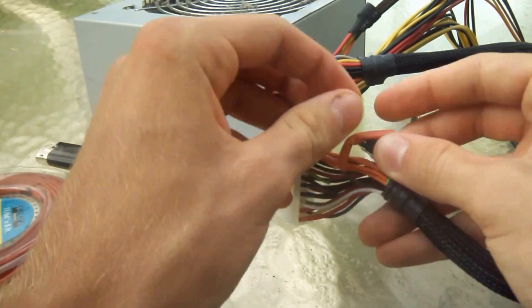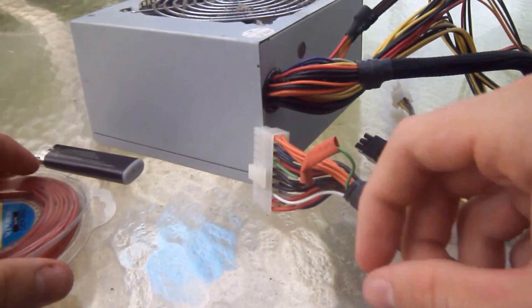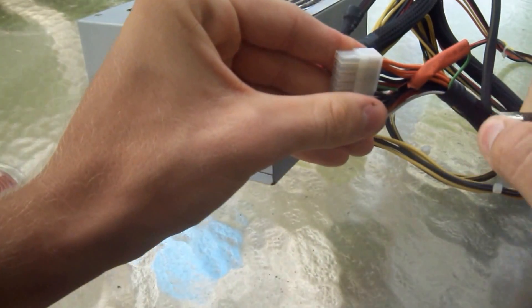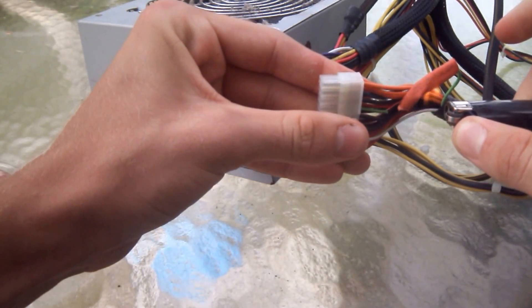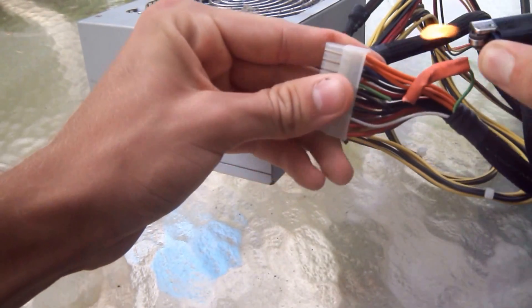So by shorting the green wire, the PSU is going to know that the motherboard is ready for power and it's going to power on all its circuits. But there is no motherboard, so this is the hacked version.